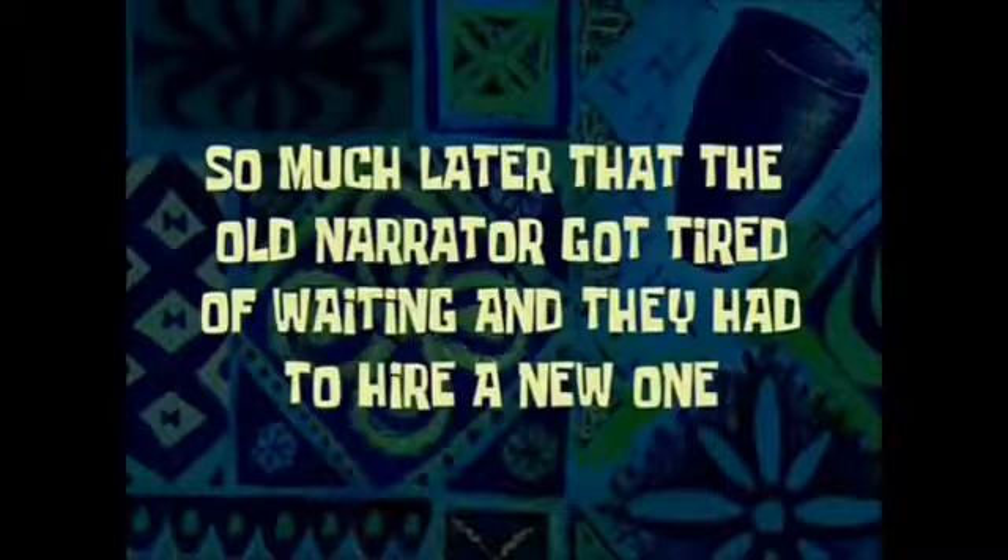Two thousand years later... six and a half hours later... day two, day three, day four... one eternity later... three weeks later... so much later that the old narrator got tired of waiting and they had to hire a new one.